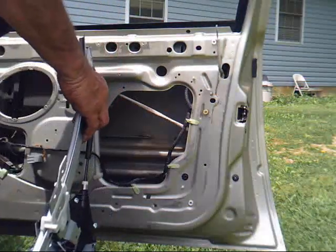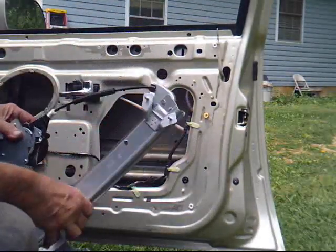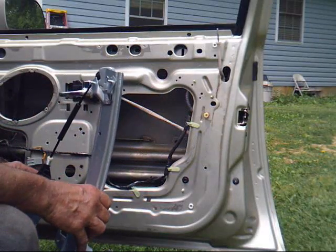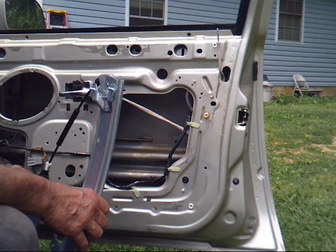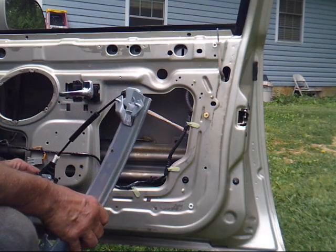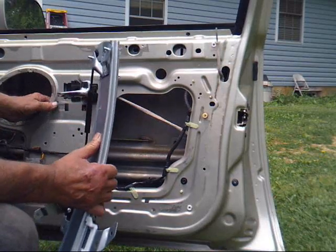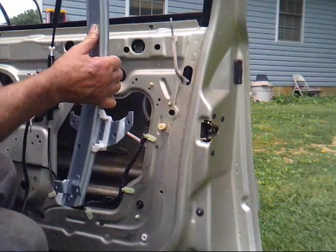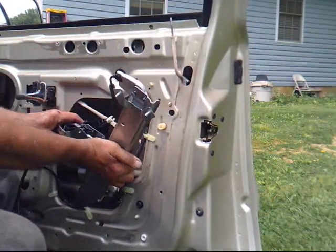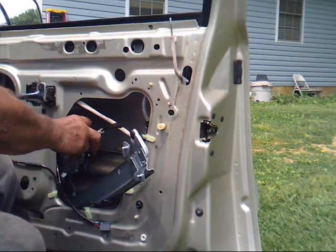I got my new regulator and went ahead and bought it with the motor — saved about $10 more buying it off of eBay. Now we're going to get it fixed in here.